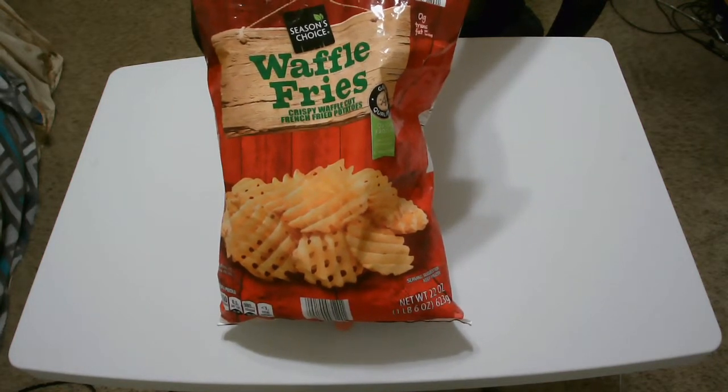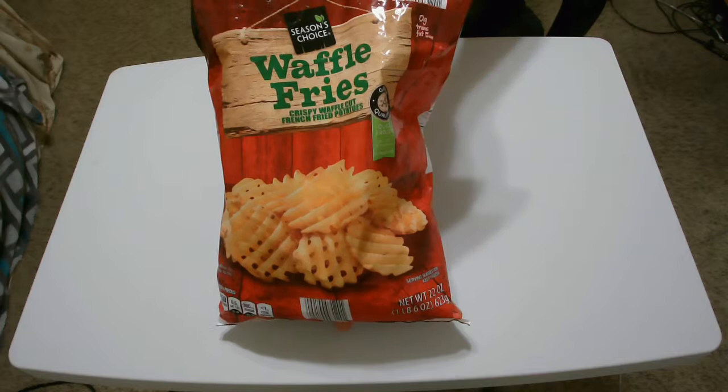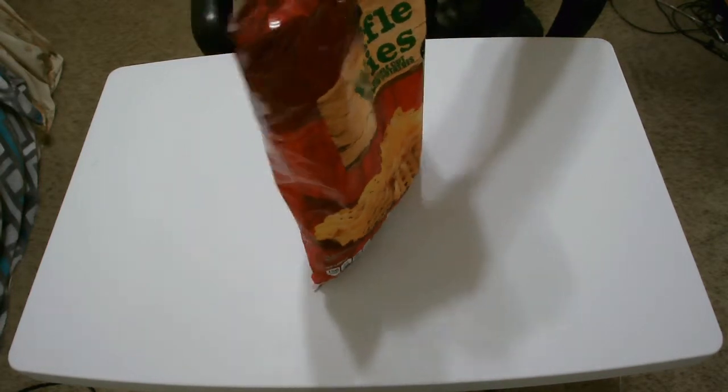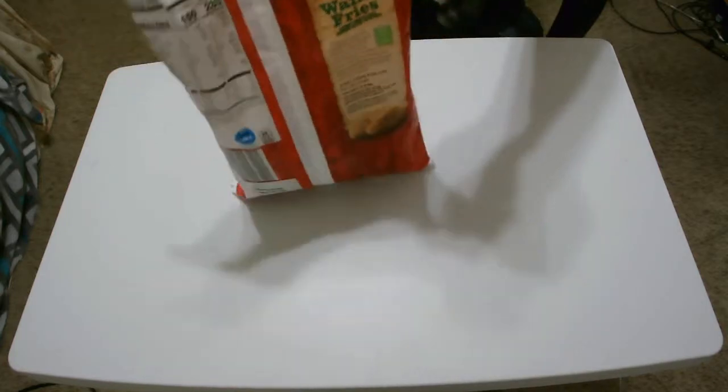One quick note about these fries: you can use a fryer or an oven, which is great because I like having options. I don't own a fryer, so since I have to use an oven, I'll be back in a couple of minutes with a taste test.